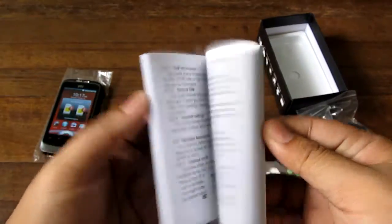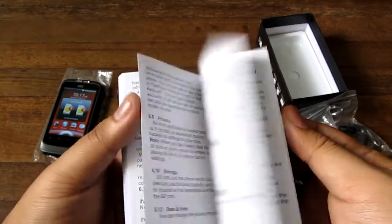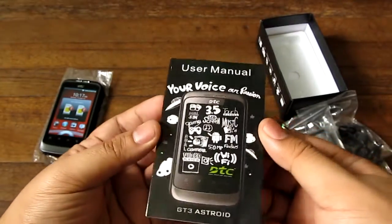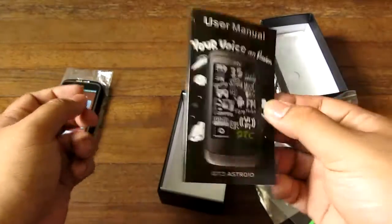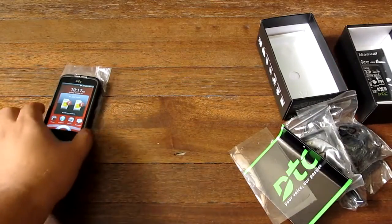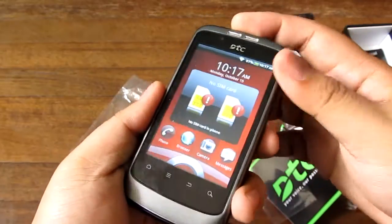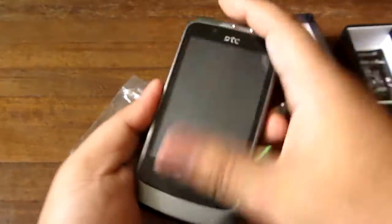There's a manual here that's pretty thick. It's black and white but it's got pictures and everything, so if you're new to Android you can use it to figure things out. That's it for the box, and as you can see the phone has already booted up. Let's get to the parts of the phone.